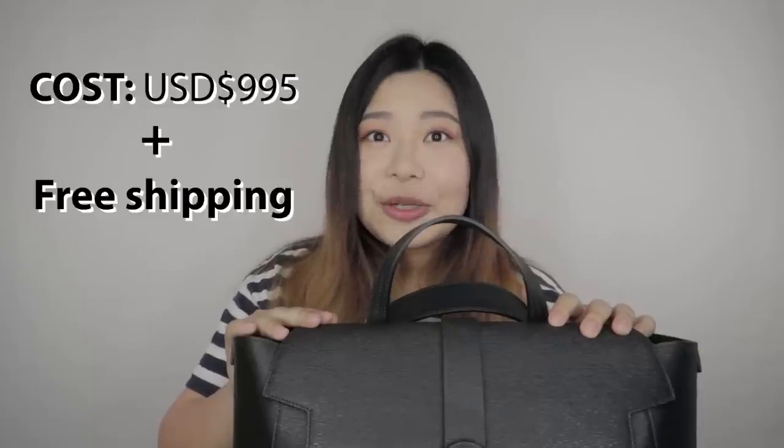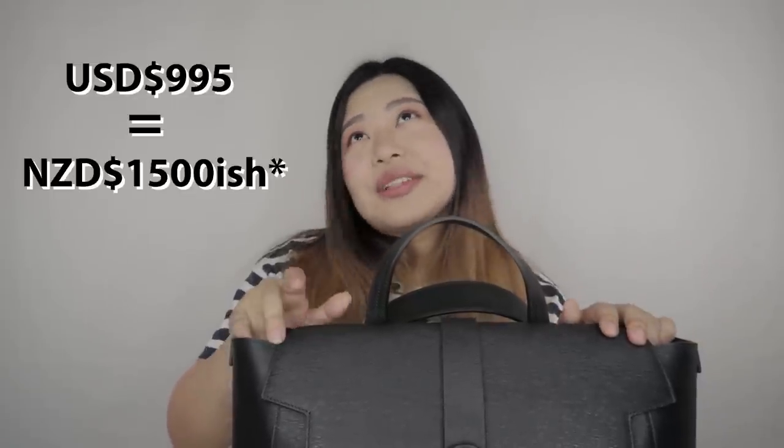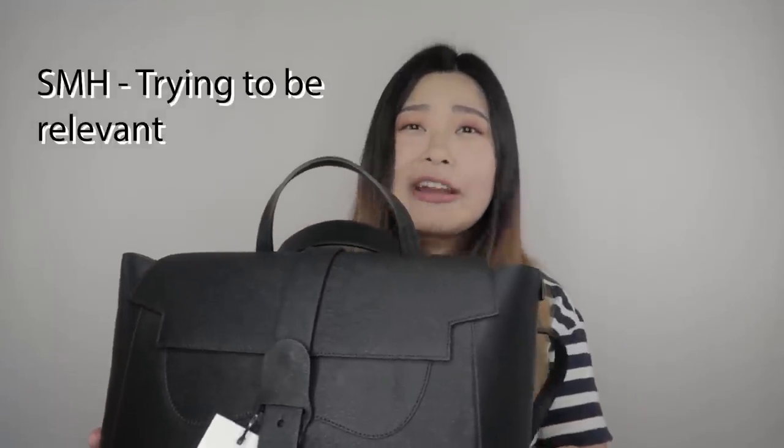For the price — are you ready? $995 US dollars, free shipping. That's equivalent to about $1,500 New Zealand dollars. It's beautiful though, isn't it? No regrets.